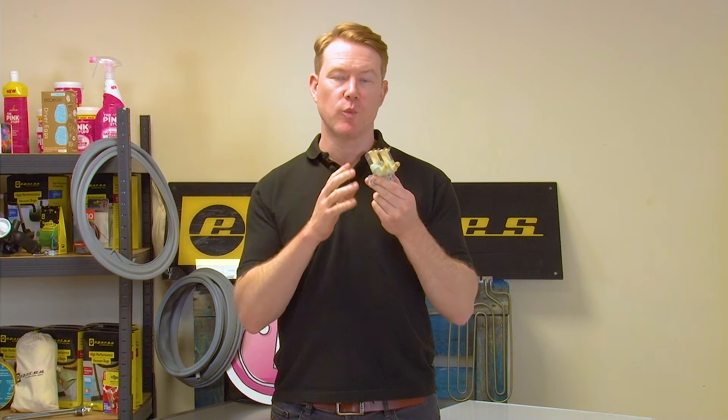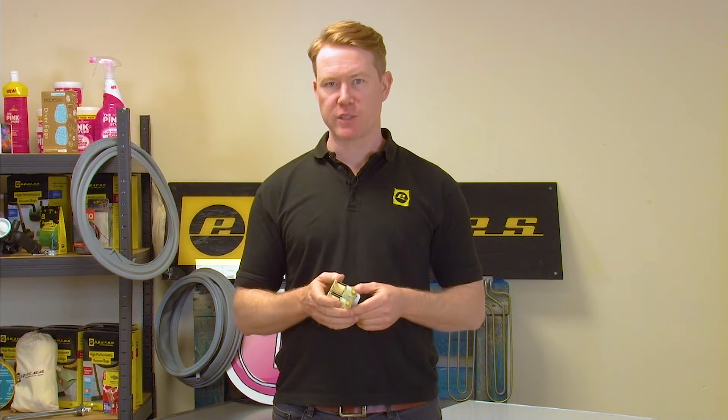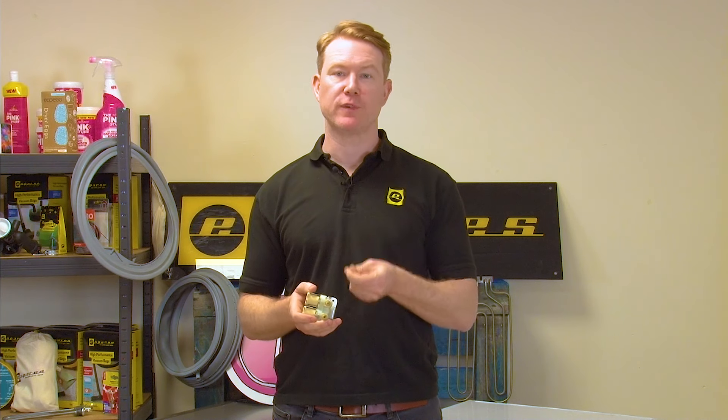When replacing your water inlet valve on your washing machine you're going to need your washing machine's model number. This will ensure that you're getting the correct valve for your particular washing machine. For help in finding the model number of your appliance, check out our video here.